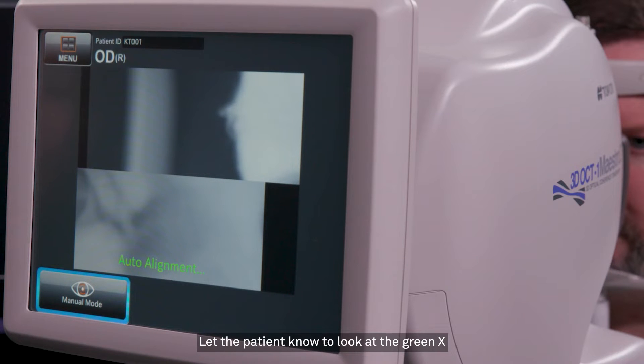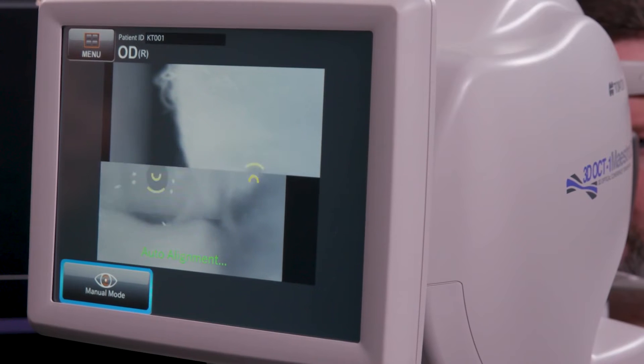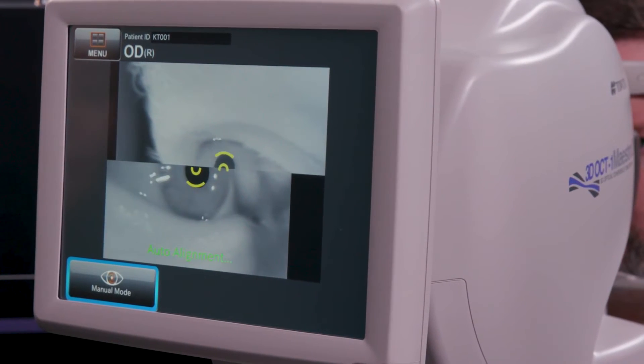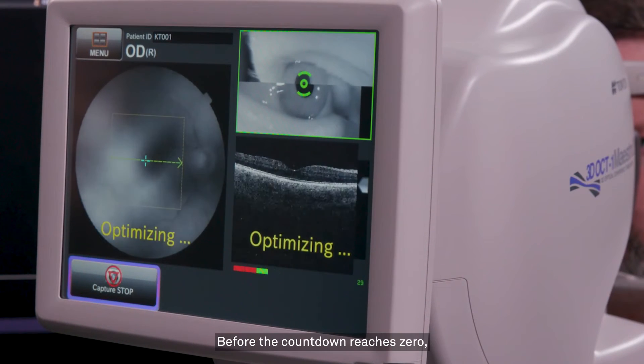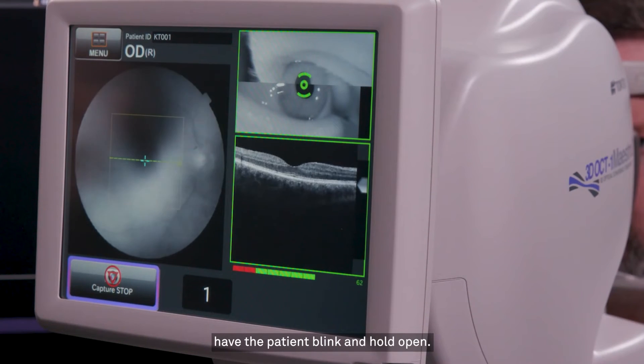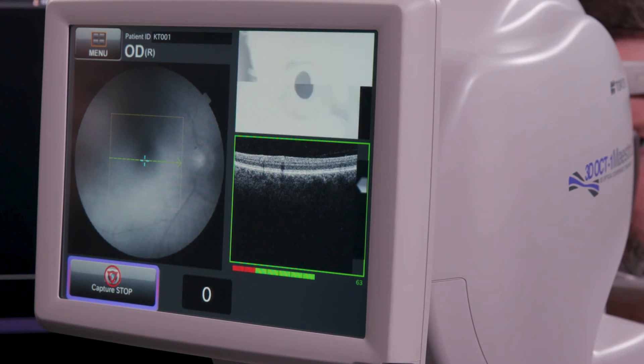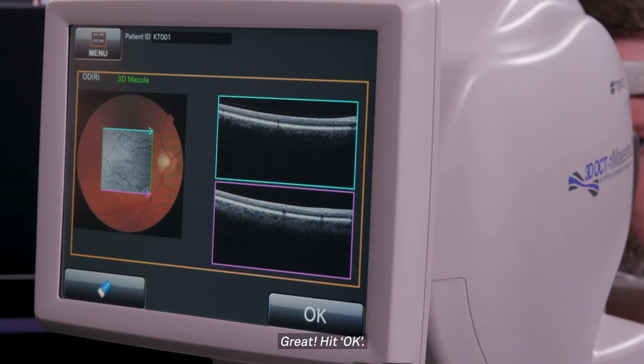Let the patient know to look at the green X and to blink normally. Before the countdown reaches zero, have the patient blink and hold open. Great. Hit OK.